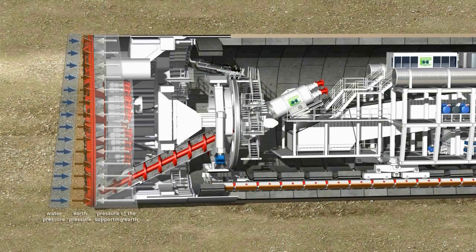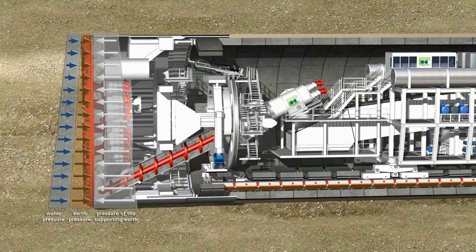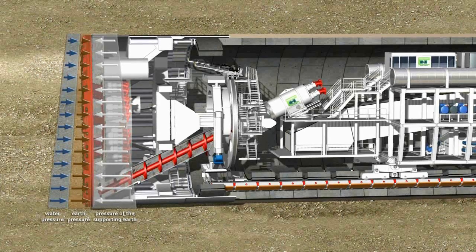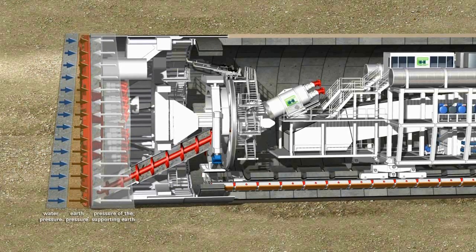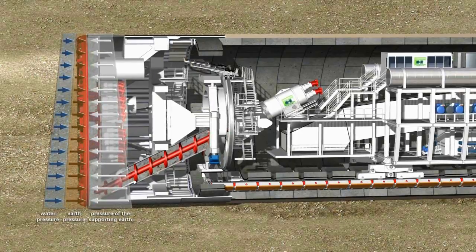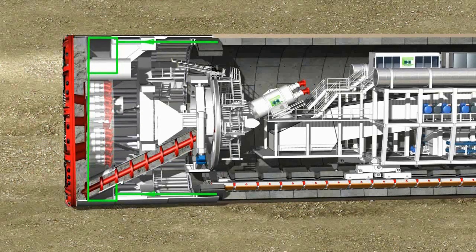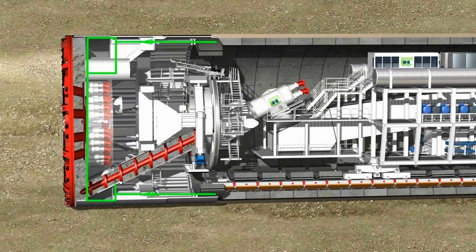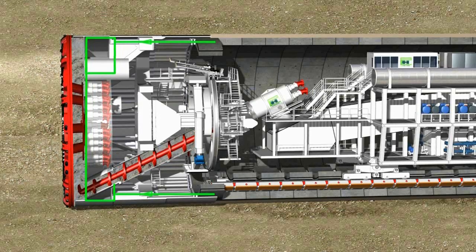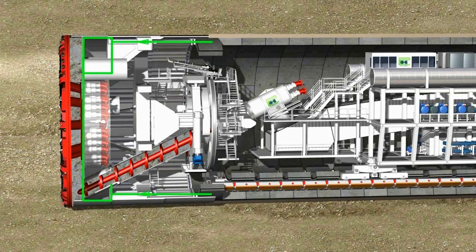During shield drives in unstable ground, face support pressure is generated to counteract any loss of stability at the tunnel face. On an earth pressure balance shield, the soil excavated by the cutting wheel is used to support the tunnel face. To achieve a state of balance, the face support pressure is transmitted from the hydraulic thrust cylinders to the loose soil through the bulkhead, thereby preventing uncontrolled penetration into the ground.